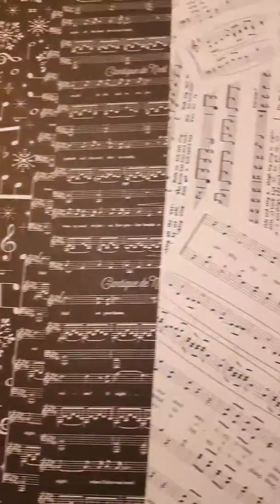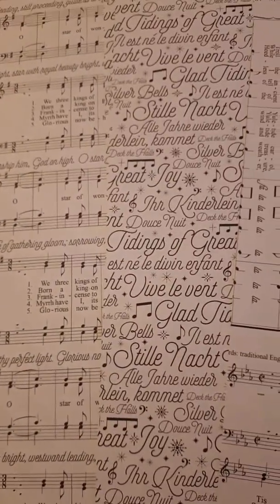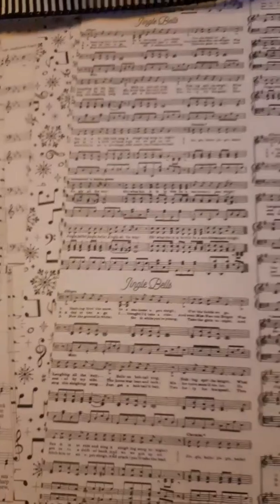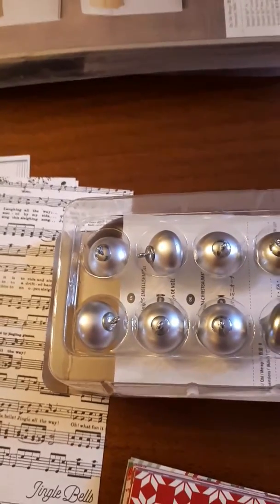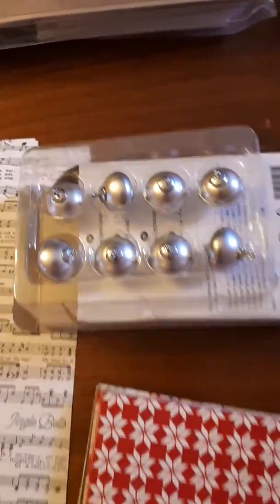There's four of each design, and you can see different languages in the music too. Love it. Now the thing that surprised me is these bells — these are supposedly mini bells, but they are surprisingly large and heavy. I think they'll look great on the pizza boxes to adorn them, and in our big stockings.